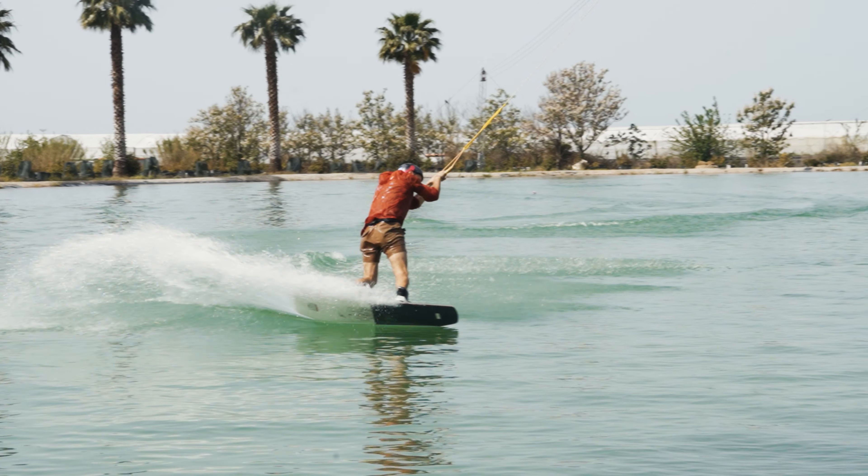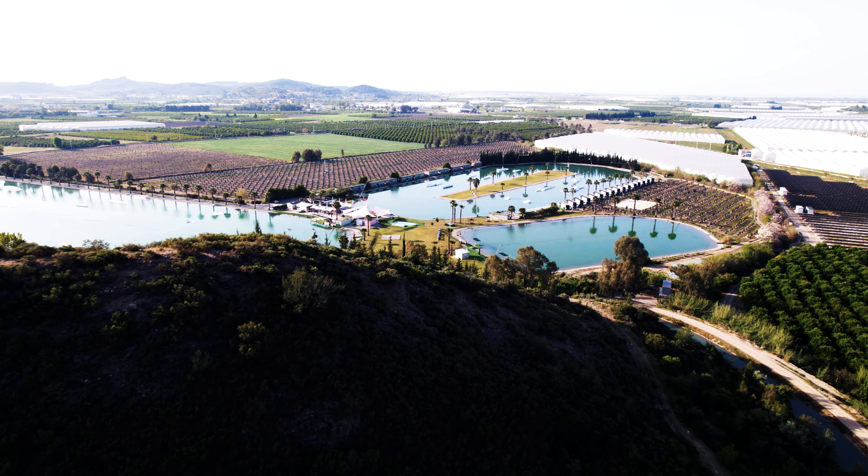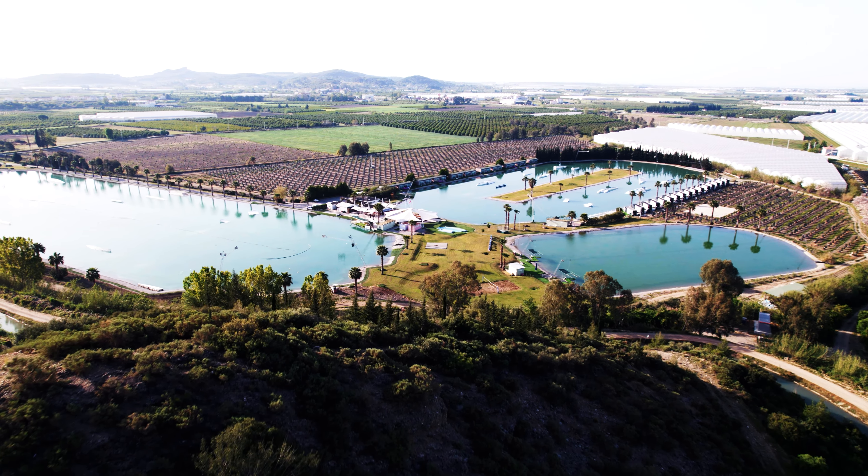What an epic session that was — everybody absolutely smashed it on their first time trying railies. We definitely saw a few of the common problems people face when trying them for the first time. If you've gained some insight from today's video make sure to hit that subscribe button — there's going to be a lot more coming your way and we will catch you guys in the next trick tutorial.